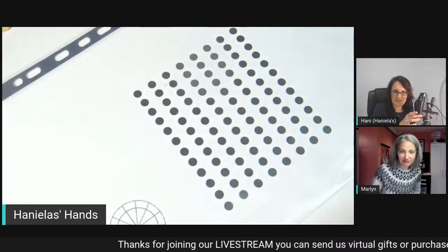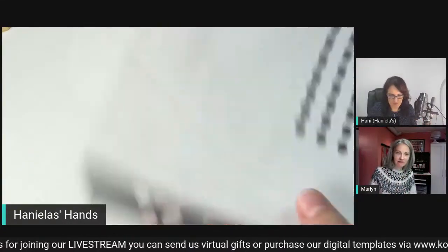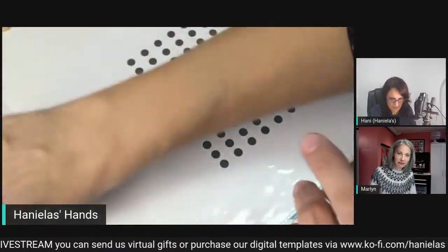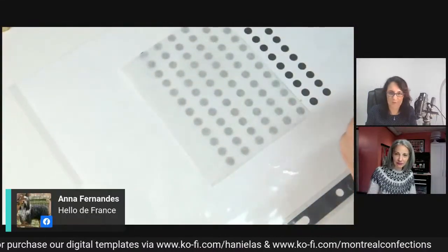So today I'm going to start by making some decor. I'm going to make some pom poms. It's a quick one.